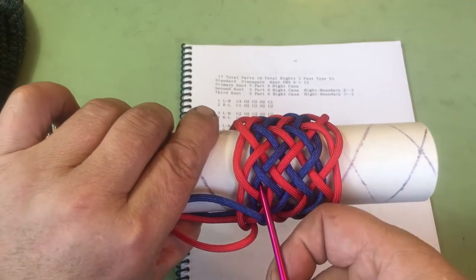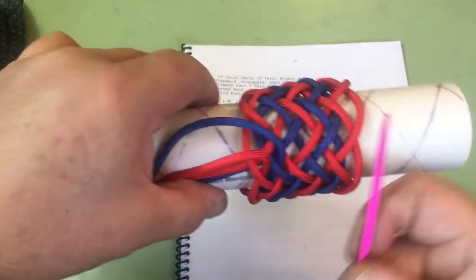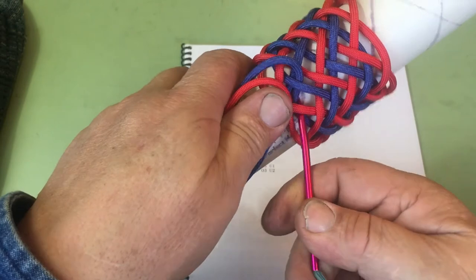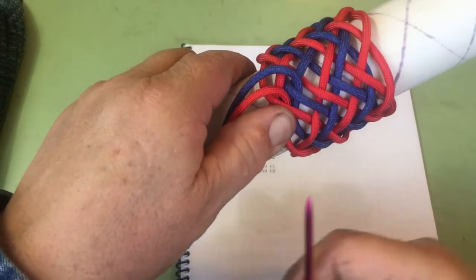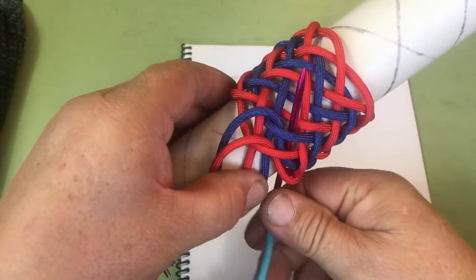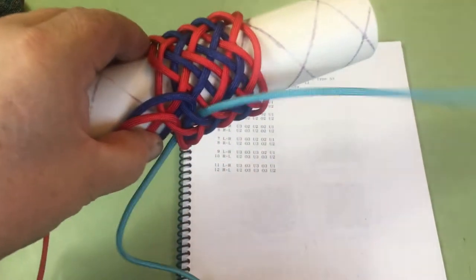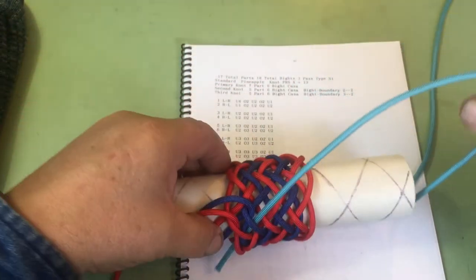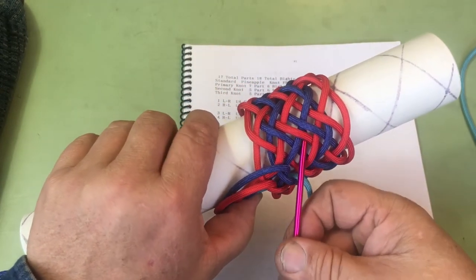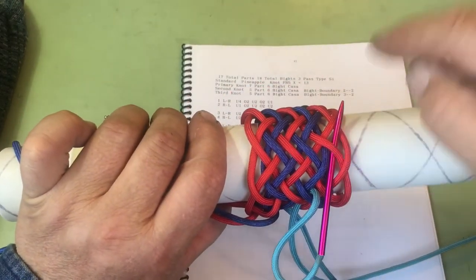Now we're going to tie a second 5-6, and we're going to be inside it right there and outside of this one. Let's go under our 4. This blue one is over there, and here's our under 4: 1, 2, 3, 4. And that puts us on the right side of our blue string. Now we're just following the blue string — the dark blue — over 2, under 2, over 2, under 1. And that puts us to our second bight boundary.